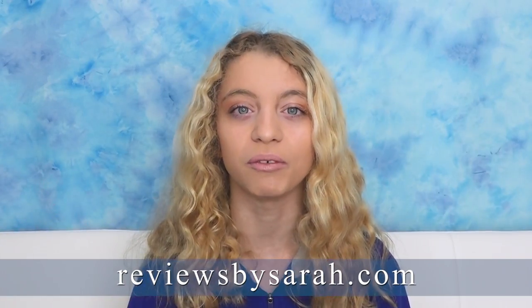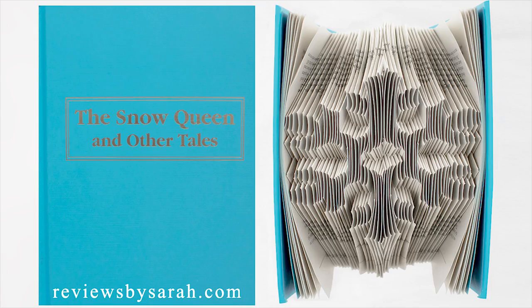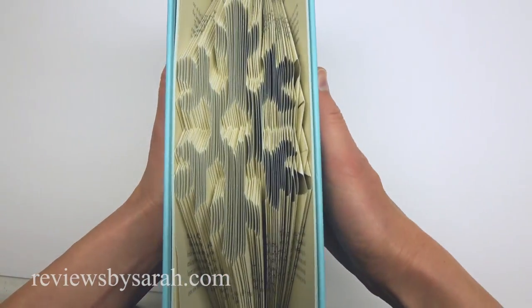Hey! I'm Sarah Wolfe from ReviewsBySarah.com. Today, I'll show you how I folded this book into a snowflake shape.